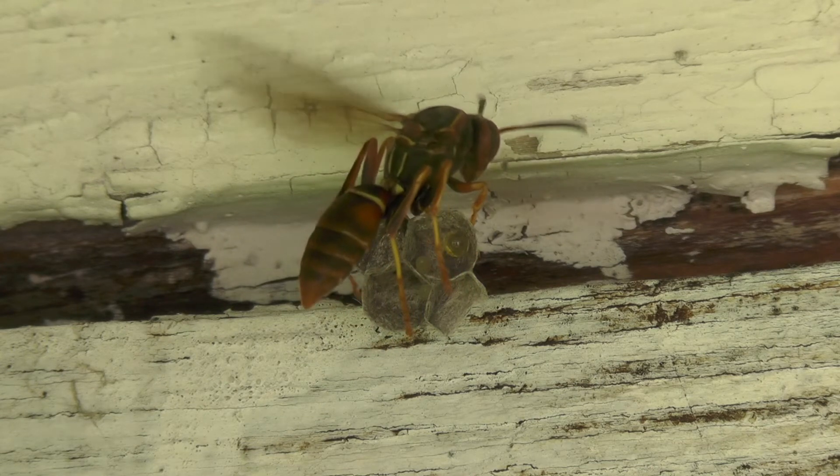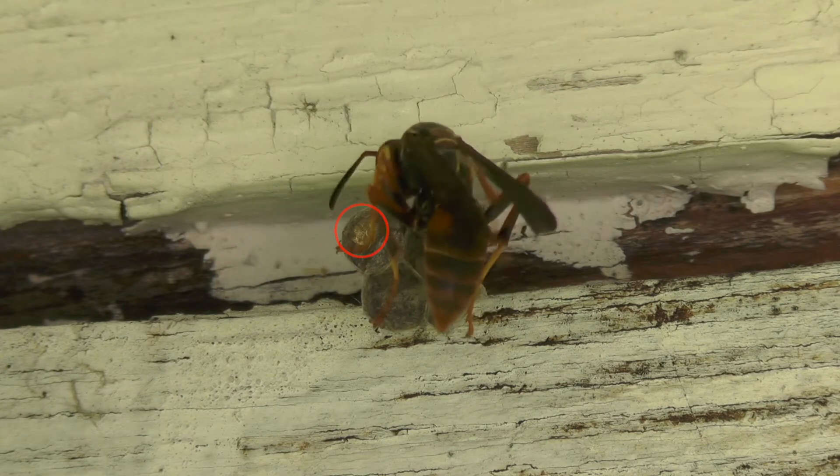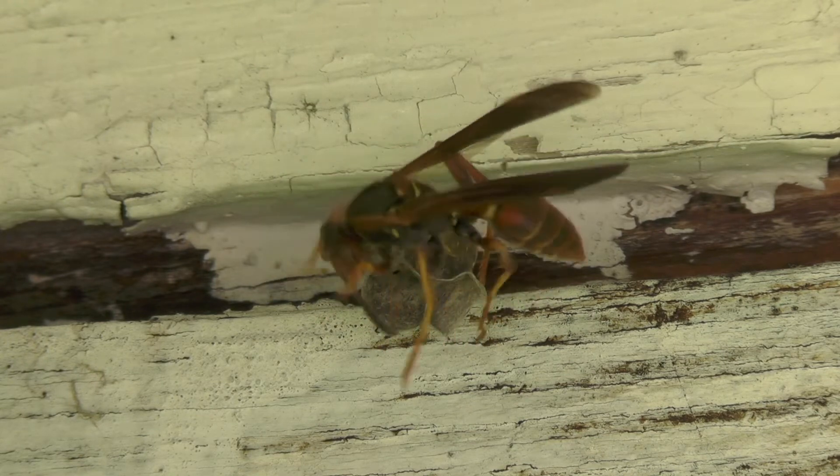Here she starts fanning the nest with her wings. They'll do this periodically throughout any hot day to help keep the temperature regulated in the nest.